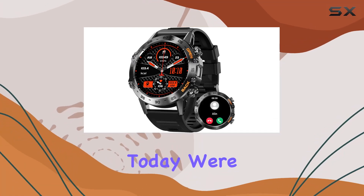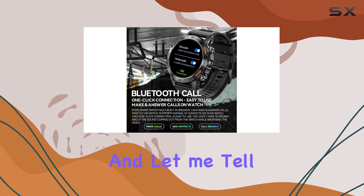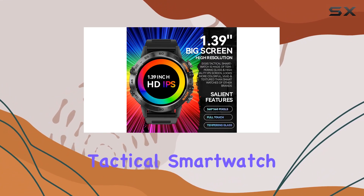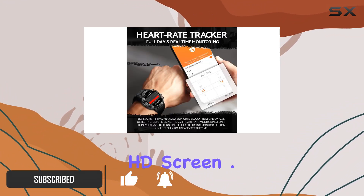Hey everyone, today we're diving into the AGS K52 military smartwatch, and let me tell you, it's packed with features. This rugged tactical smartwatch not only looks great in its black color but also boasts a 1.39 inch HD screen.